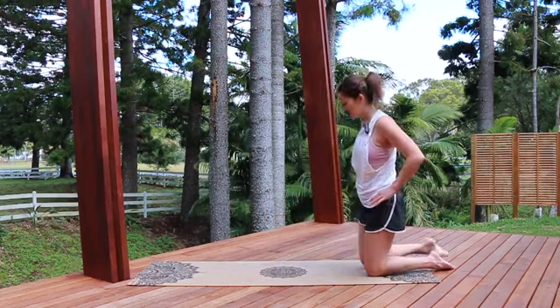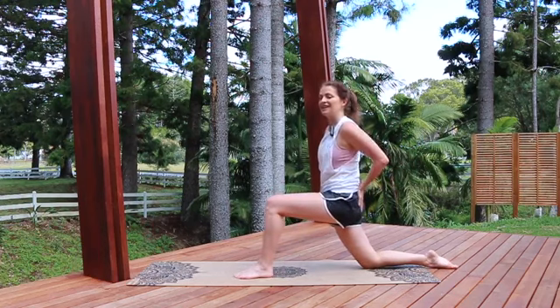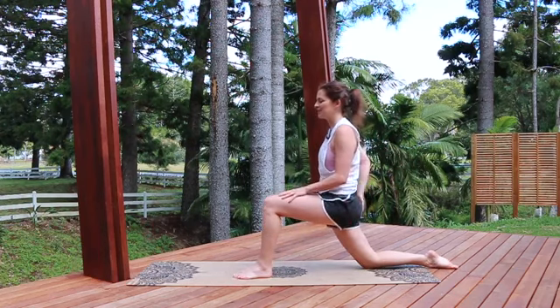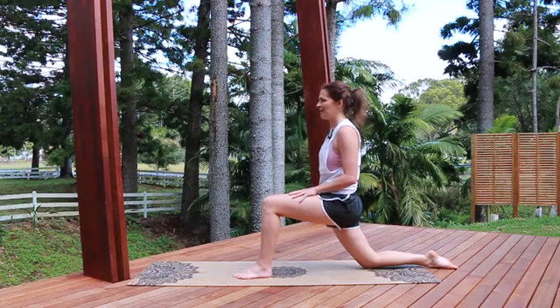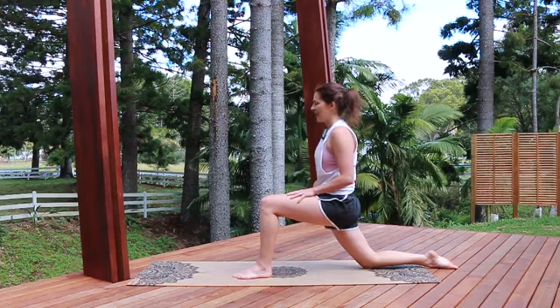And then we're going to swap legs to the other side. Again, 90 degrees, that tuck of the pelvis — squeeze that right glute and feel that stretch through the front of the hip. Take some nice slow breaths there.